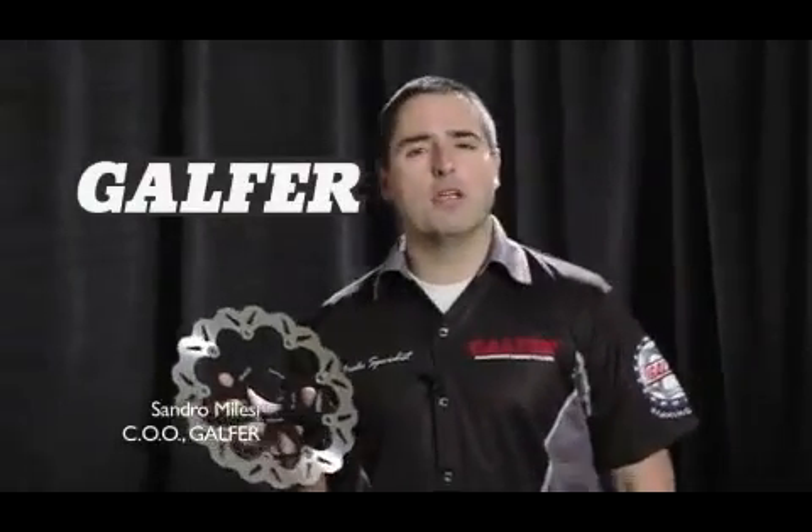Good morning. I am Sandro Milessi, I'm with Galfer Braking Systems. Today I'm going to talk to you a little bit about Galfer rotors.